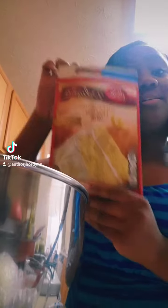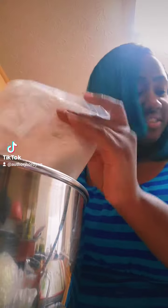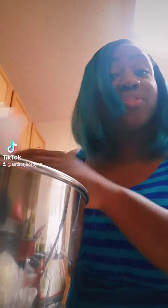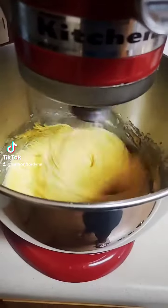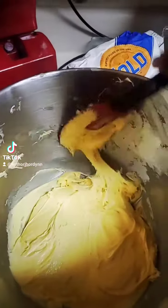Add in lemon cake mix — whatever your favorite one is, go ahead and add it. This is my favorite because it has pudding in the mix, so it's already moist and it's just delicious. But really you can't go wrong with any of them. Let it mix until it is well blended.